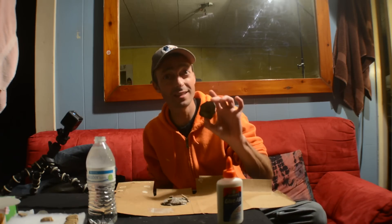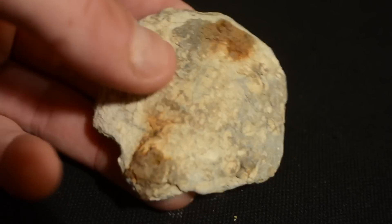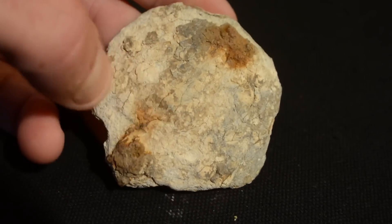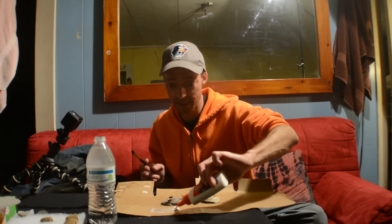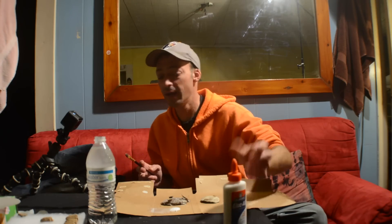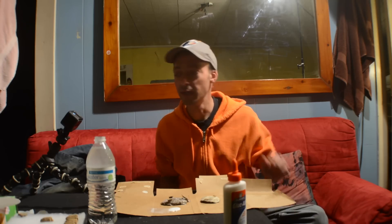Okay, I think that's good for the belt plate. Now let's move on to the breast plate. There's a lot less of the breast plate remaining, but surprisingly the lead is a lot more stable on the back of this one. We're just going to repeat the same process — water down the glue, make sure we get all the cracks and crevices, and let it dry.